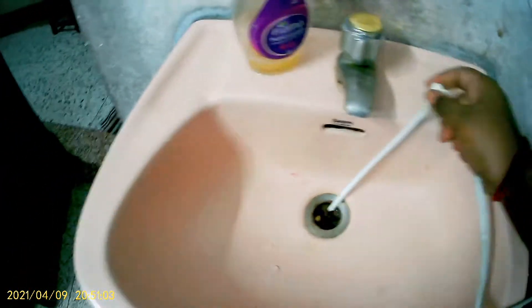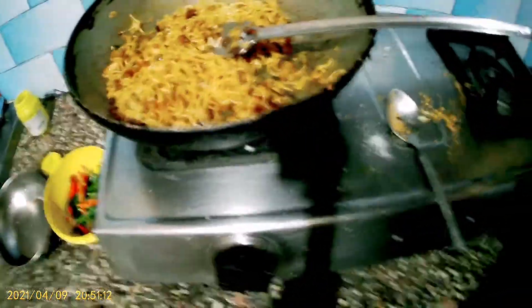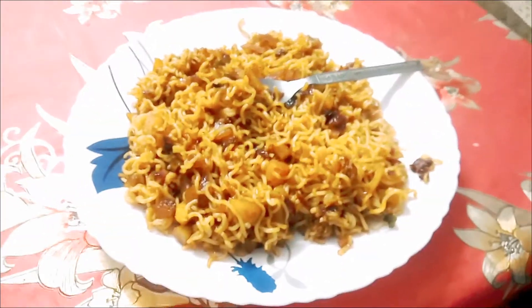I am going to see how much this is going to be made — my Chowmin Plus Maggi. It looks good. I am going to taste my Maggi. It is sweet, it is very tasty!